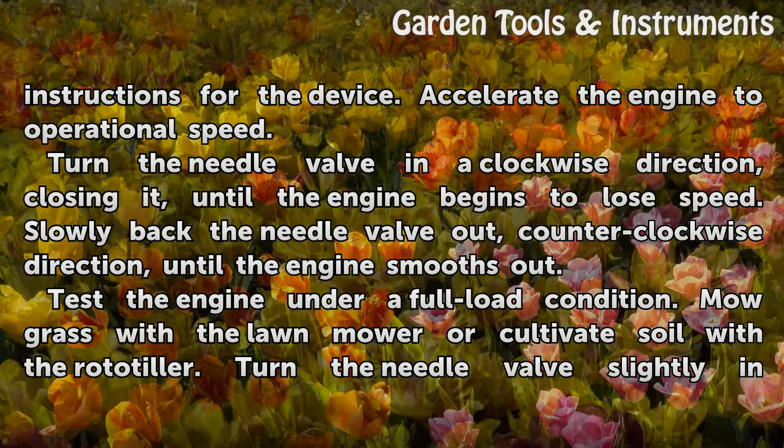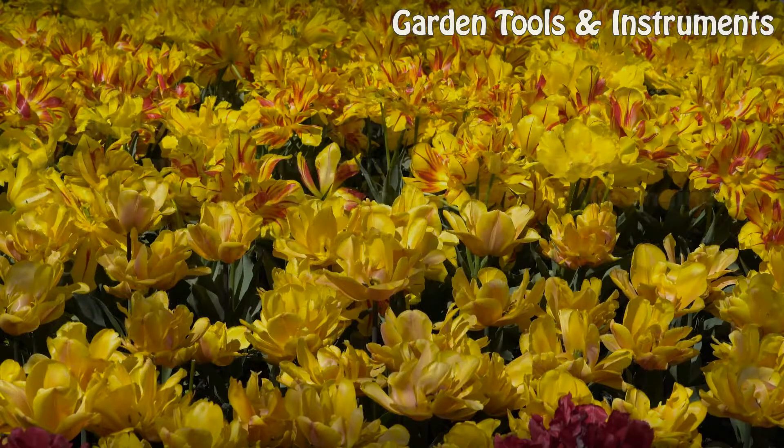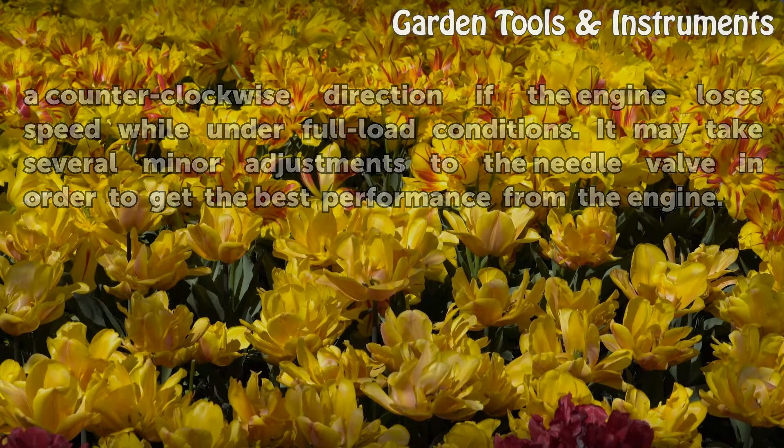Test the engine under a full load condition — mow grass with the lawn mower or cultivate soil with the rototiller. Turn the needle valve slightly in a counterclockwise direction if the engine loses speed while under full load conditions. It may take several minor adjustments to the needle valve to get the best performance from the engine.